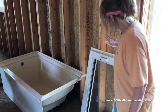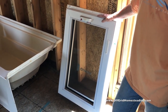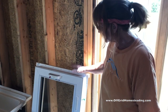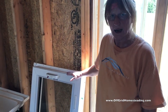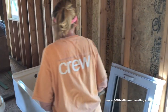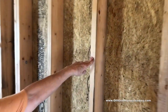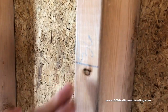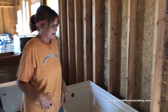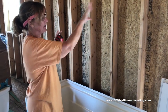We also got this window — another casement window. I wanted a smaller one to go above the tub and could never source one. This one has never been used — brand new — and we got it for a hundred dollars. It's two foot by three foot and it's going to come down to this level over the tub.